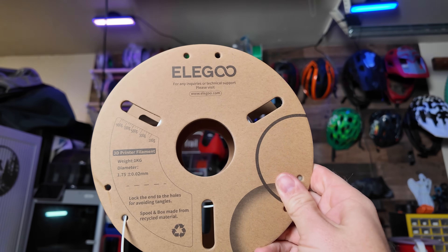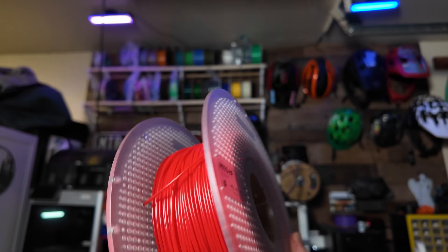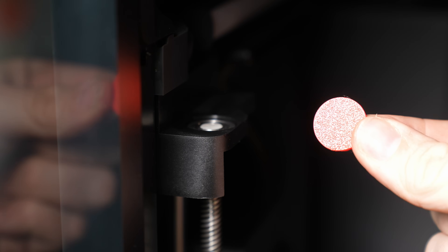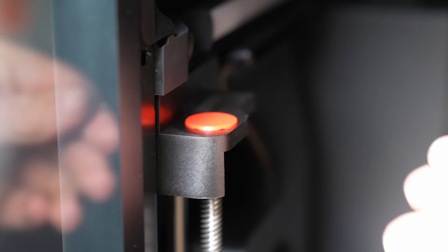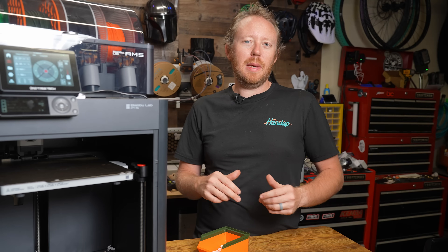You don't have to do PLA — you can do whatever you want. I probably should have done this in PETG just to give it a little more high-temperature tolerance versus PLA, since it will be inside the printer. It's super easy to install: just set it on top and push down — it's installed. And if you need to remove it for any reason, a fingernail pops it right off.